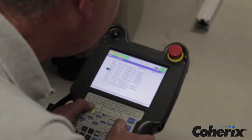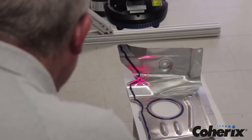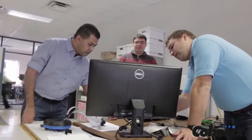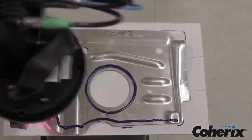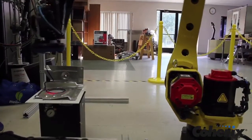Compared with traditional 2D vision solutions, which are completely dependent on flood illumination and contrast between the bead and the background material and are susceptible to changes in background lighting in the workplace, the Predator 3D delivers reliable bead verification without impact to station cycle time.